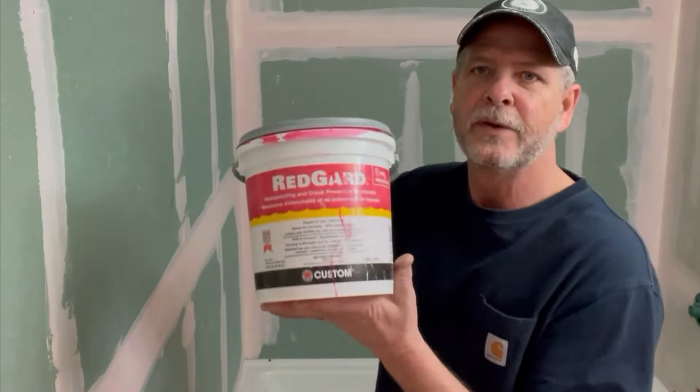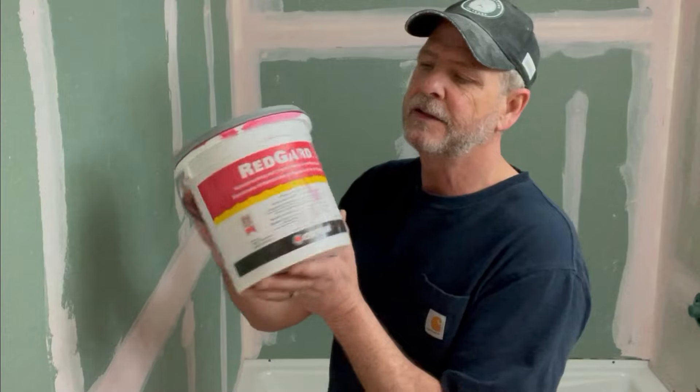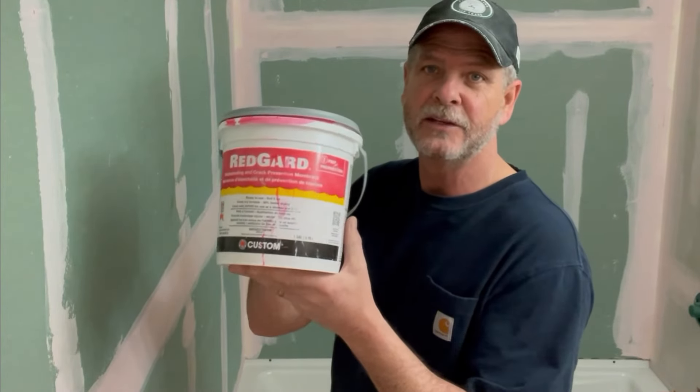Hey guys, welcome back. Today we're applying a waterproofing membrane to the shower walls. This is called Red Guard. This is a waterproof and crack prevention membrane.